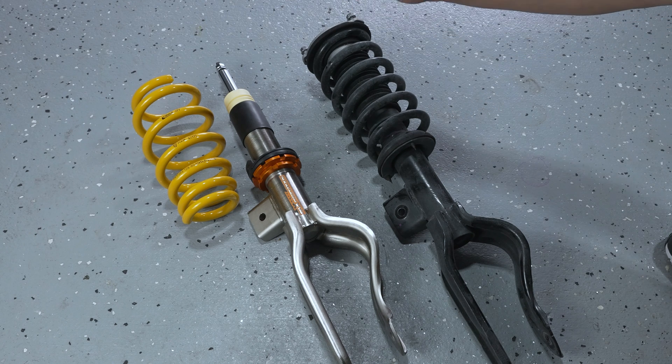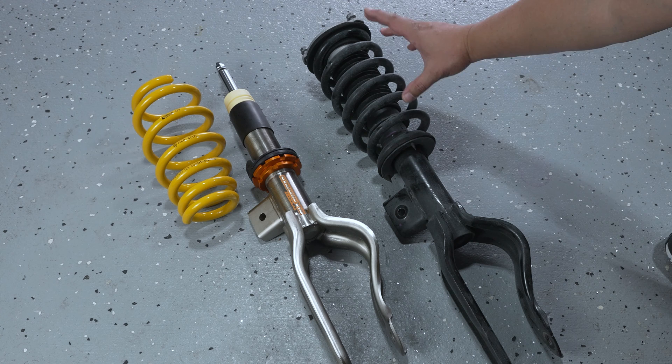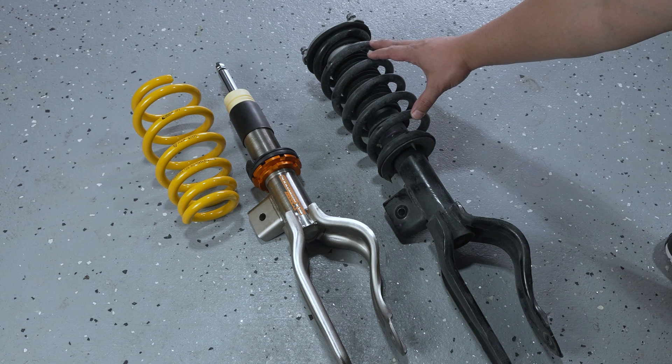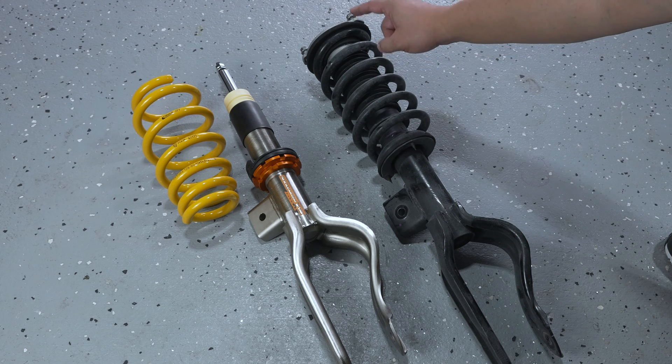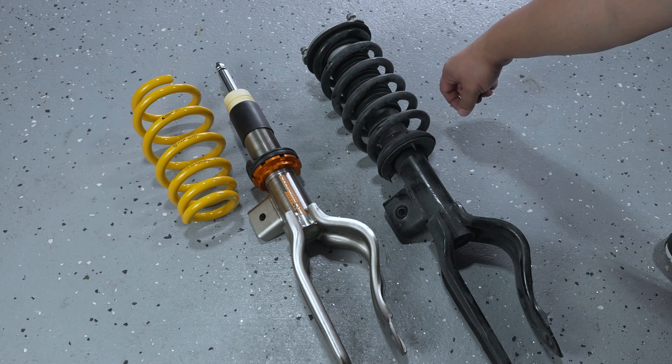It is highly recommended that you use a spring compressor tool to remove the OEM spring from the existing strut, because this is under extreme preload. You do not want to remove that nut without the spring compressor tool.